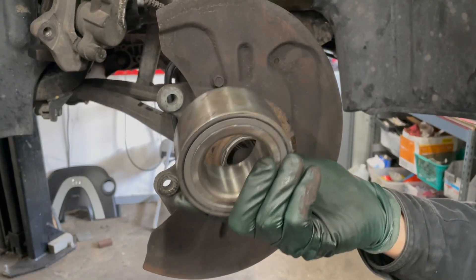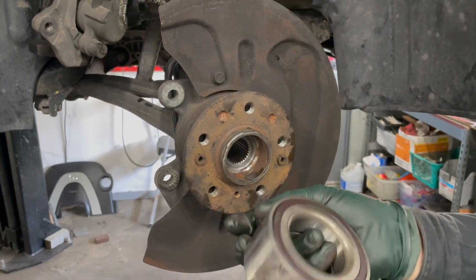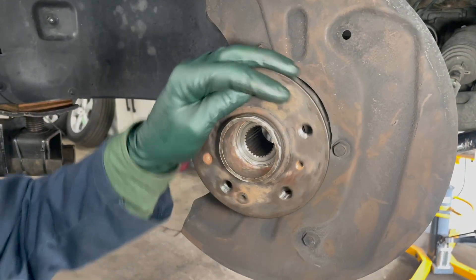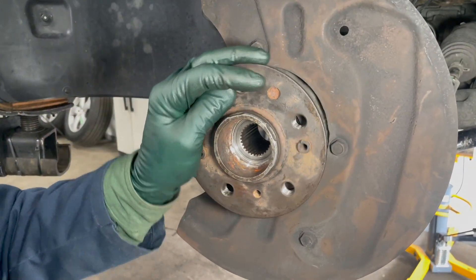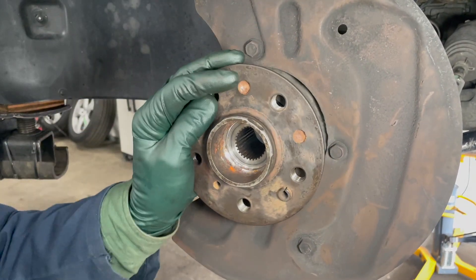This is what these bearings look like on these four matics. You'd look at the size of that bearing and say there's probably no way that could wear out. When you install a new bearing it's not going to spin easily — it's going to be snug, it's going to be tight.